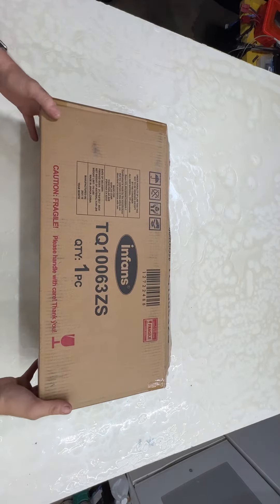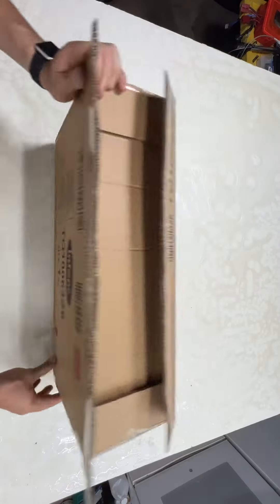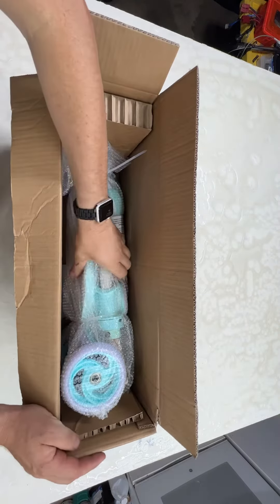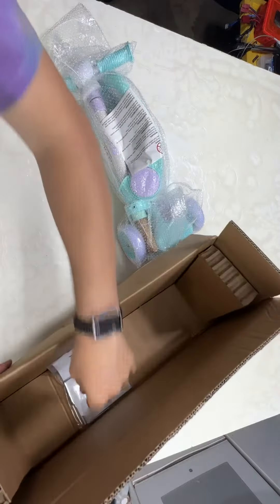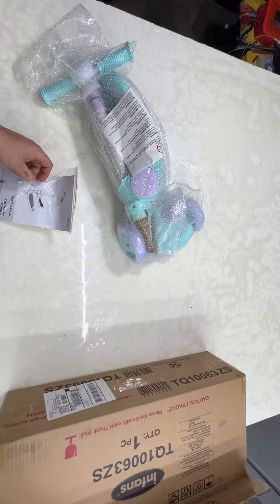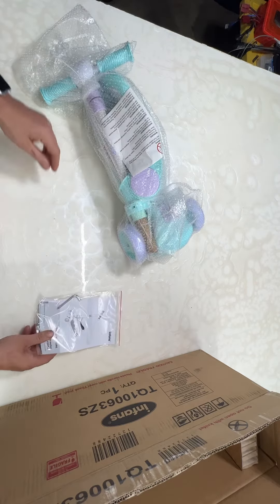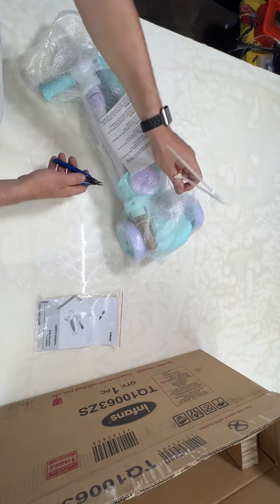Here we have an Infans one-piece toddler scooter, nicely wrapped. It comes with a user manual and a couple of allen wrenches. Let's take all the packaging off and check it out.